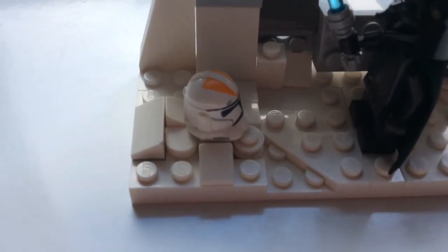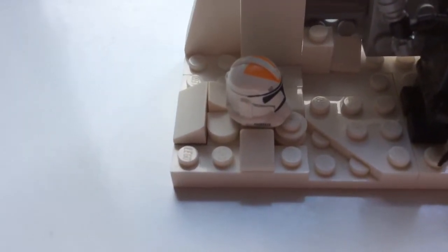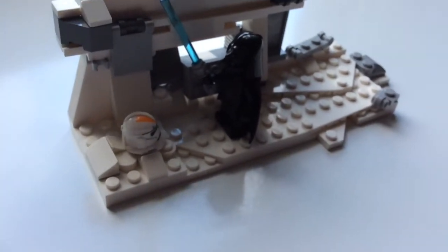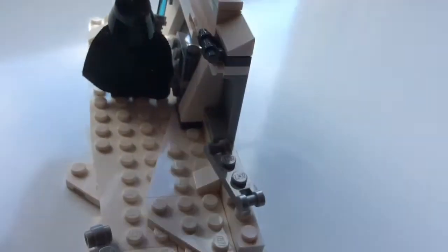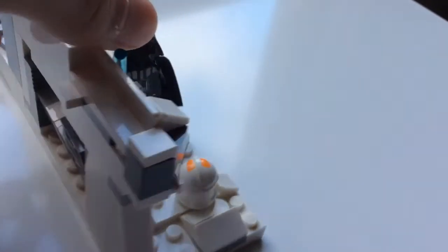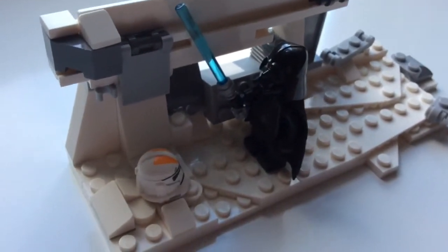However, there is no minifigure for that, so I've just used the 212th trooper helmet. This MOC is kind of only meant to be displayed from this area, because if you turn it to the back it doesn't really look nice, so this is kind of the most iconic part, and that's just what it's based off.